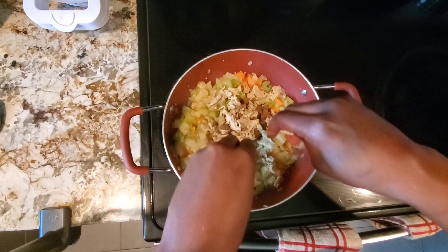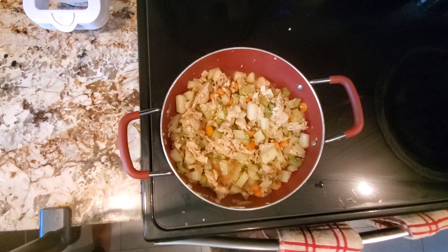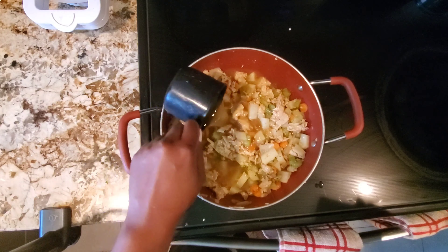I'm blending all those ingredients in there — I am taste testing in the background as I go. This is where I decided to add some additional chicken, so you'll also see me add another round of those seasonings because I like my food nice and seasoned. Then I'm putting my vegetable broth in — about two and a half cups.